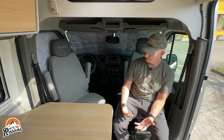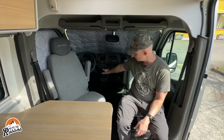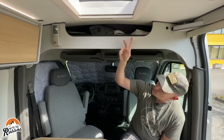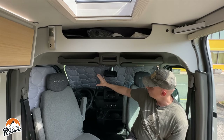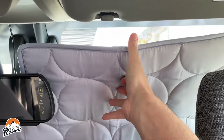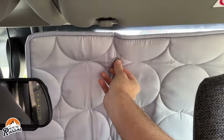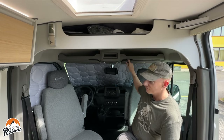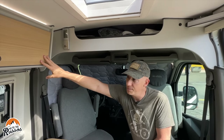Starting at the front of the van, both of the seats do flip around, and you can see it's a manual transmission. Above the driver compartment is this little cubby where we've been keeping the front and side shades, which actually work rather nicely — they have suction cups on them. You just suction cup them to the window and you don't have to worry about them falling out. There is a small cabinet here as well.